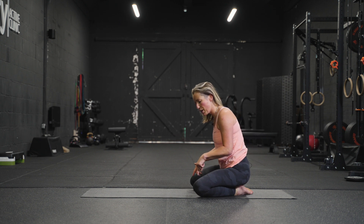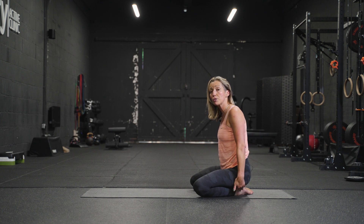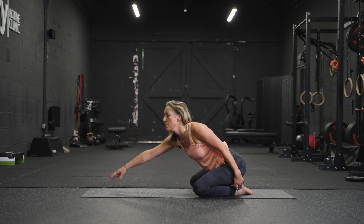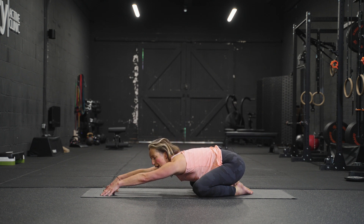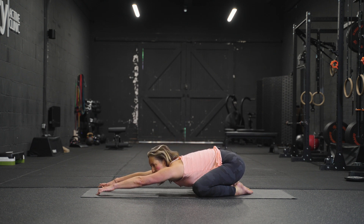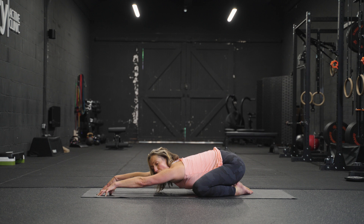Starting off, we're going to begin on the floor. We're going to start with child's pose — your knees come out towards the side, bottom comes down towards the heels. Then walk the arms forwards, but stay up on your fingertips. Create a little dome through the hands and then keep walking the fingertips as far forward as you can to keep that elevation. So we're thinking that someone is trying to pick us up through our armpits, but you're pinning yourself down towards the floor.